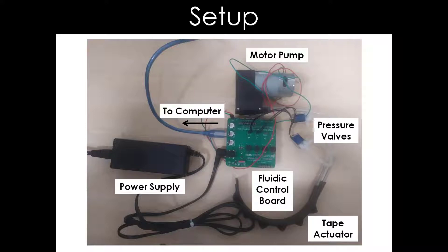It consists of the fluidity control board, pressure valve, power supply, motor pump, and tape actuator. We also need a computer to upload the Arduino code onto the fluidity control board.